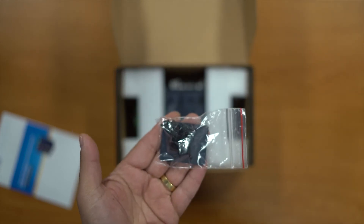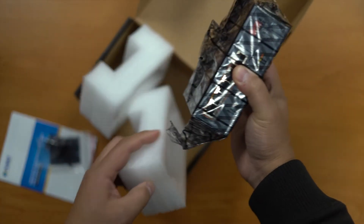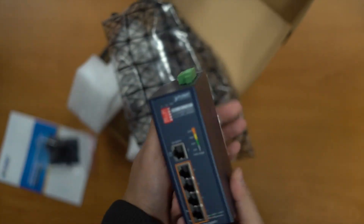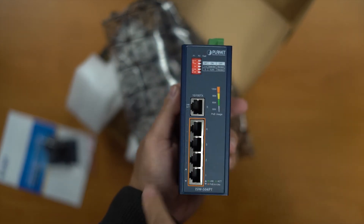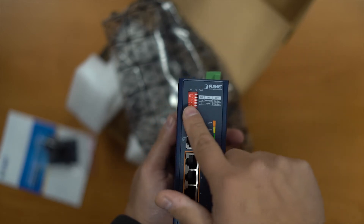We've got our wall mounting kit with screws and some dust caps. The switch comes in an anti-static bag. Looking at the unit, we've got four ports of PoE, an uplink port, a PoE usage indicator, and a dip switch.